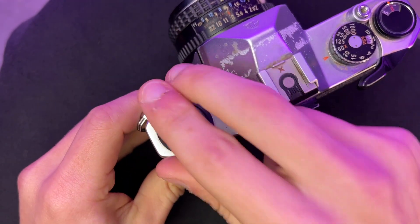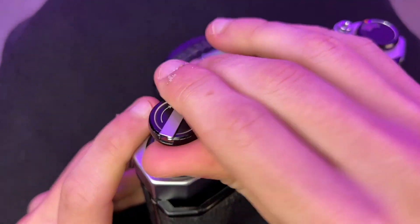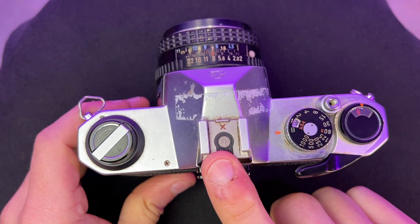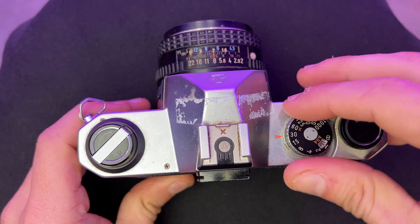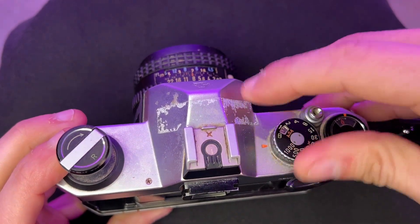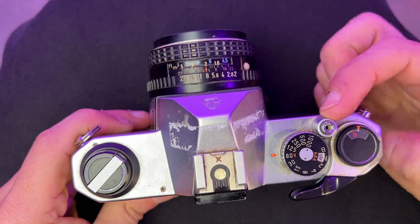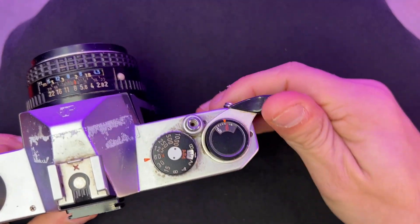On the top plate, from left to right, you'll see the rewind knob, a hot shoe in the middle for electronic flash sync at 1/60th of a second, the shutter speed and ASA dial, the shutter release button with a cable release socket, and the winder with the frame counter in the center. If nothing else, the K1000 demonstrates the value of simplicity. But there are pros and cons to this camera, so let's get into those.